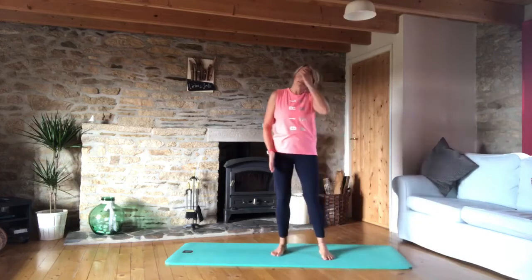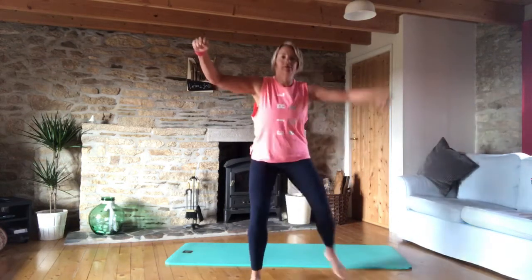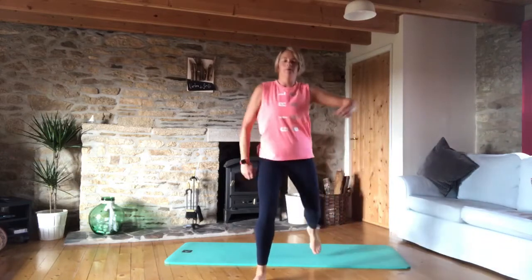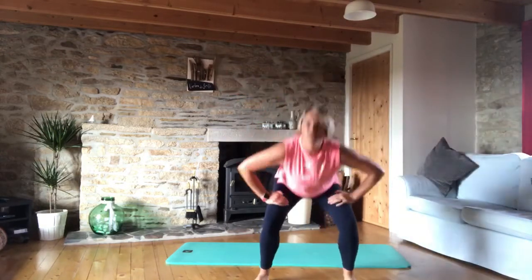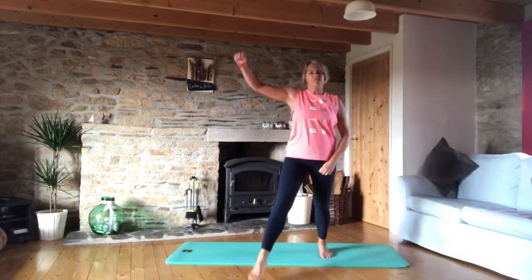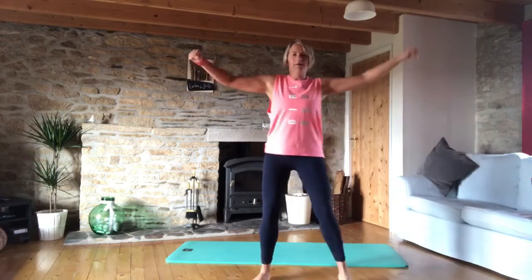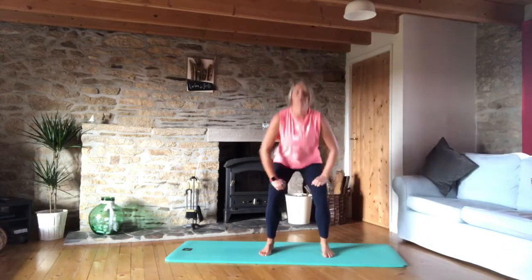We're going to do six with the right leg leading, six with the left. Let's go: out, out, squat, back, back. Do what you like with the arms — so long as the arms are moving, it's fine. Two more on this leg, and last one.